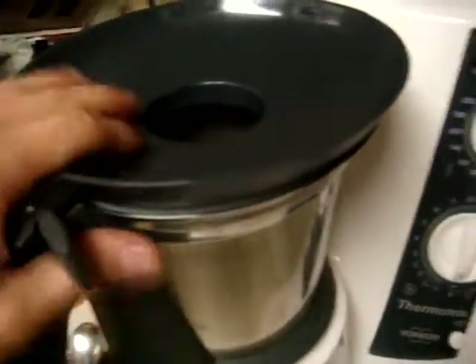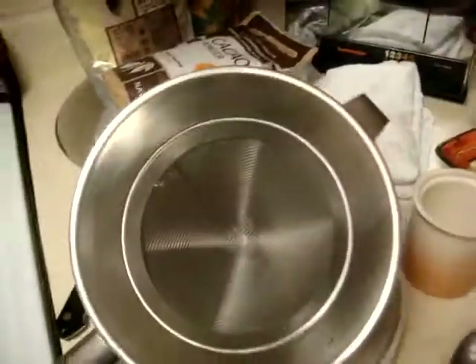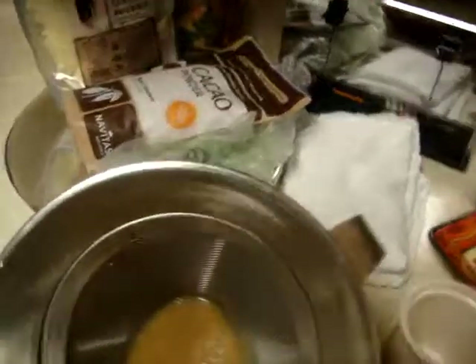What I'm going to show you next is our amazing date paste, which we are going to pass through a fine mesh screen like so. There you go — freshly strained dates. This is nothing but the date in here.